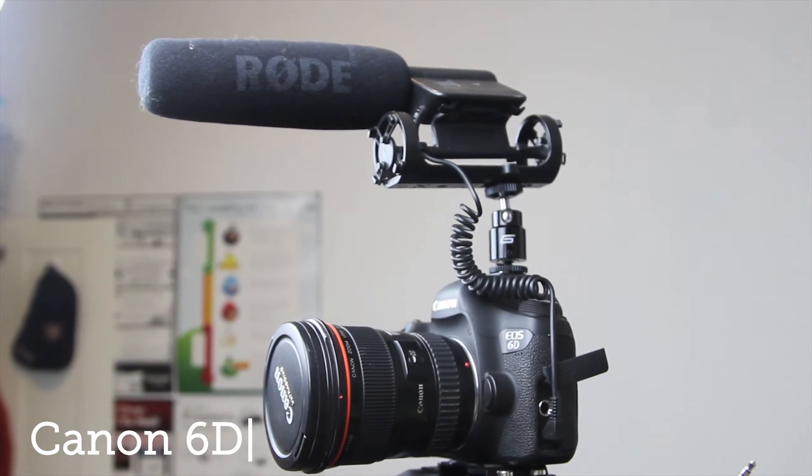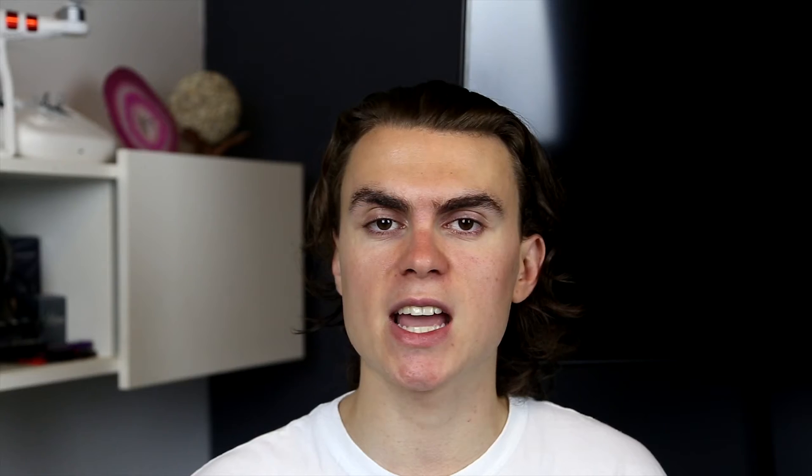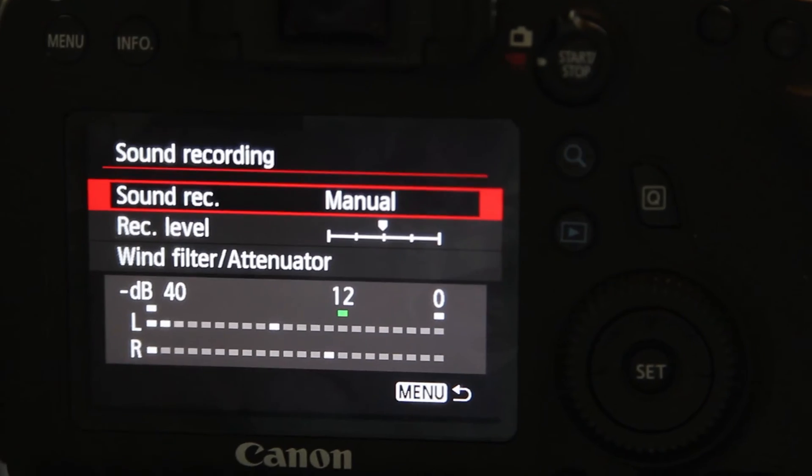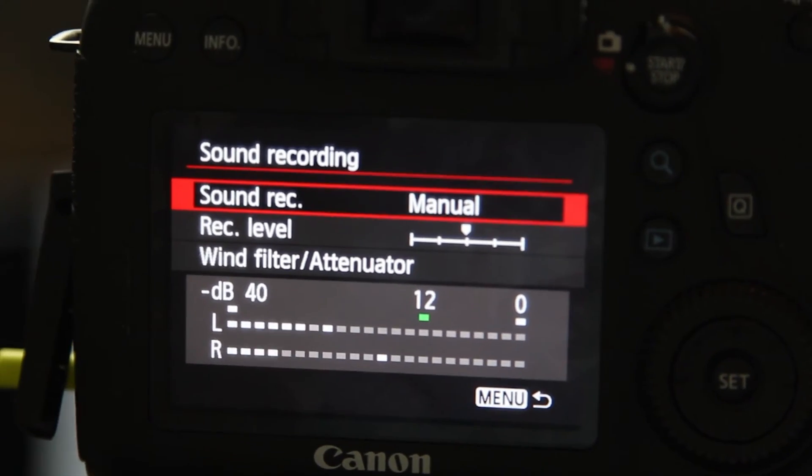I've got the original Rode VideoMic plugged straight into the Canon 6D's microphone input. On the 6D there are audio manual controls for the gain and I've got it set to about halfway. On the original Rode VideoMic I've got the gain set to 0 dB which is basically the highest it goes. So I'll be quiet and we'll see what we can hear.